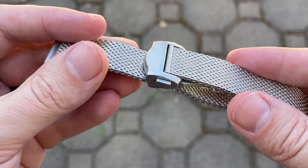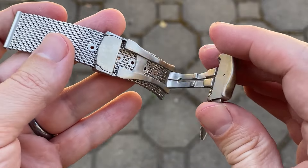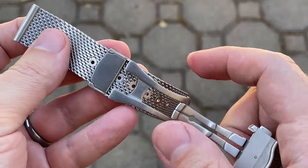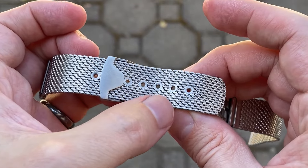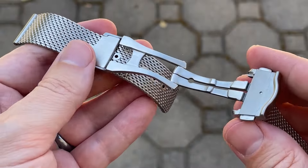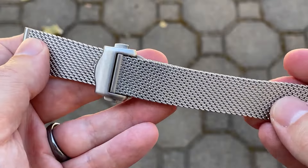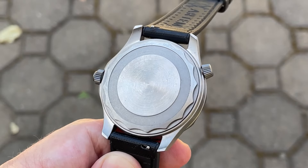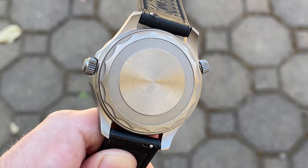The stock straight-end mesh bracelet is really quite good for the price. Again, no mixed finishing — everything matches the case with that satin finish, including the double-push deployant. You can adjust where the deployant attaches to the bracelet, and once you have it in the right spot you don't have to adjust it anymore. The action is decent and pretty satisfying, and the excess tail tucks underneath, so the overall effect when wearing it on the wrist is very nice.